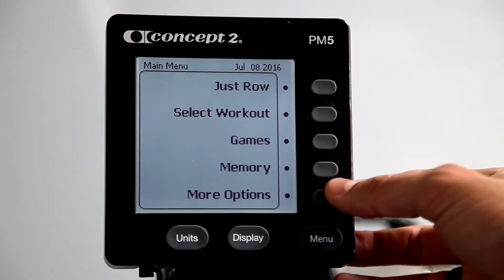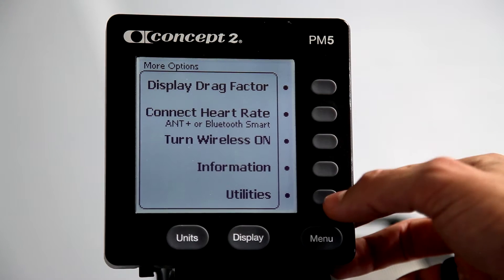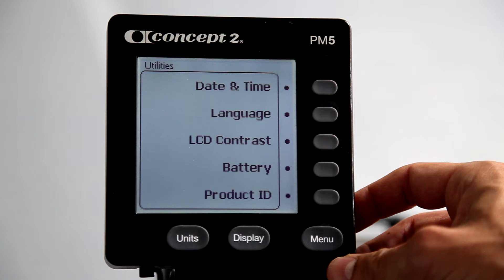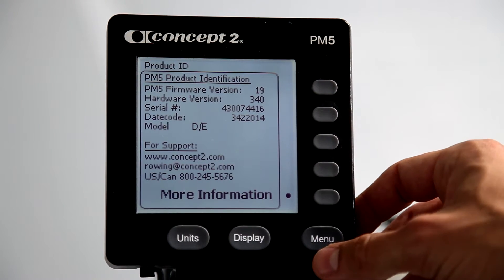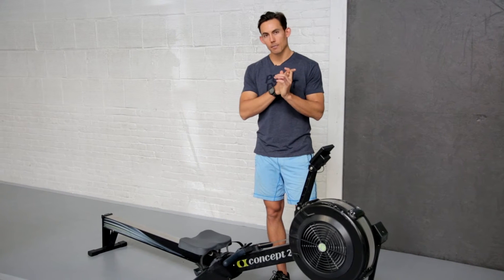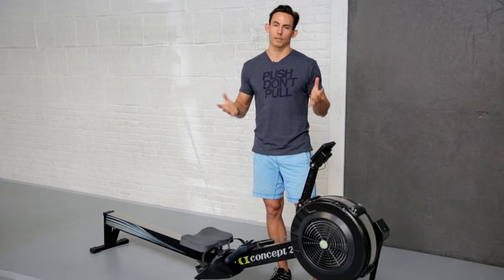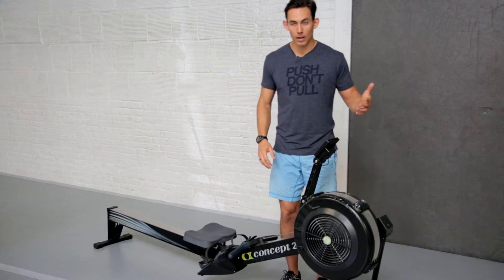First, we turn on the monitors, and we're then going to go to More Options. Under the More Options menu, we have a Utilities function, so hit the Utilities function, and then we're going to go to Product ID. Inside Product ID, you will find it tells us our firmware and software version, the serial number of the machine, as well as contact information for Concept 2 if you need to do any work on the machine or buy any replacement parts.